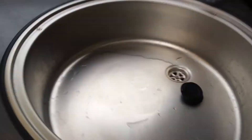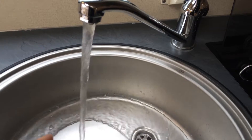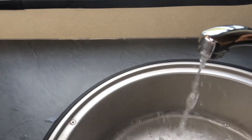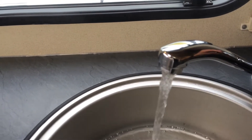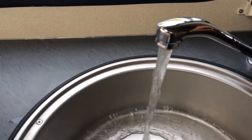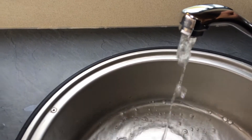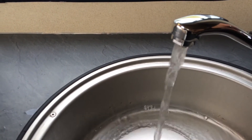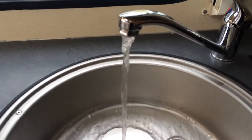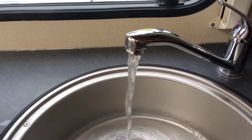The water heater takes about 15 to 20 minutes to heat up. I've had this on already today so you should be able to see hot water coming through — there's plenty of steam coming off the water, as you can see.